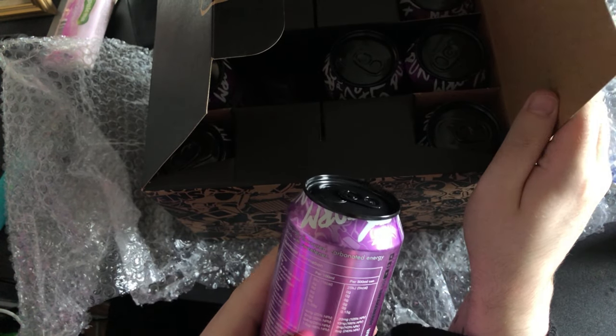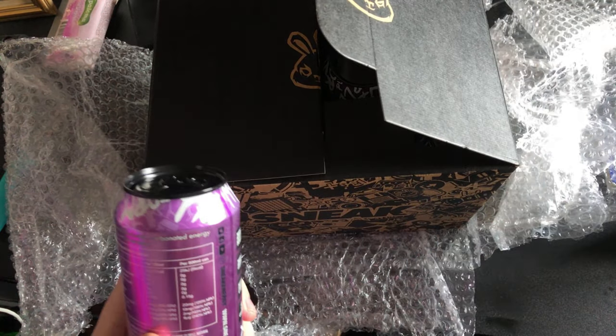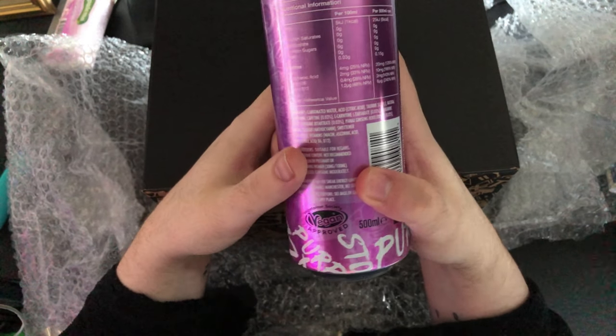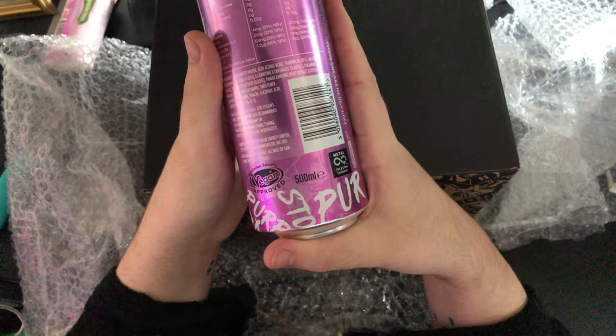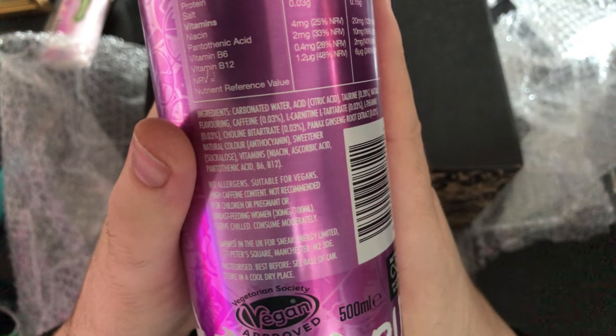Terry, it's not even been folded. That side got folded inwards but that side was just laid on top. These are all the ingredients and stuff that are in it, and there's all the other info if you guys want to see what's in it.